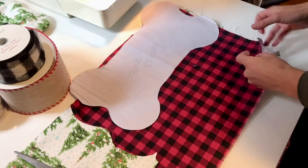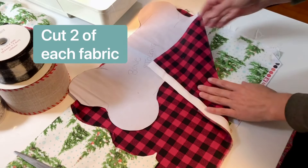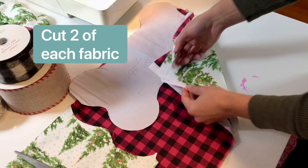As you go to cut out this bone, you want to make sure that you have two layers of each fabric, because we're going to be making these stockings to be reversible.